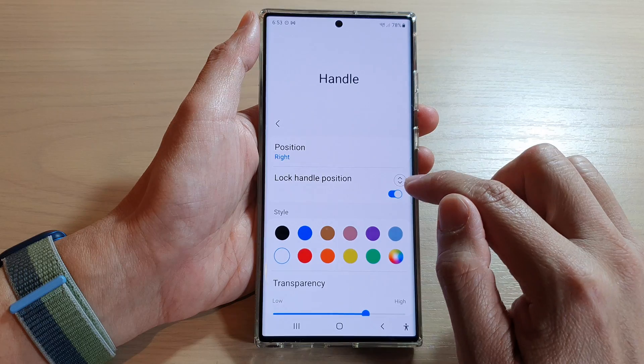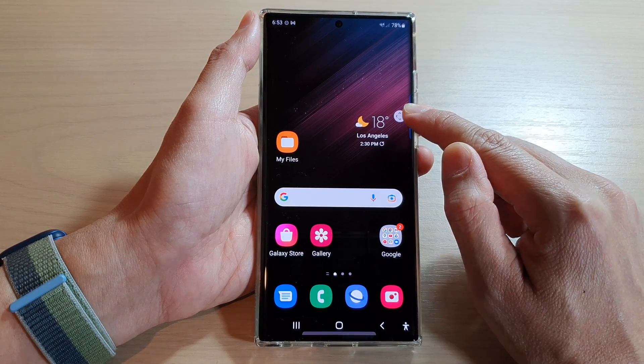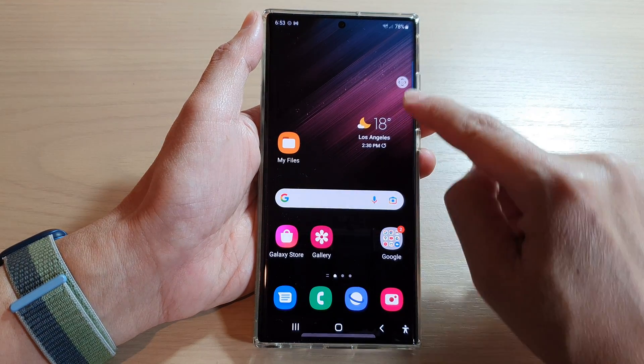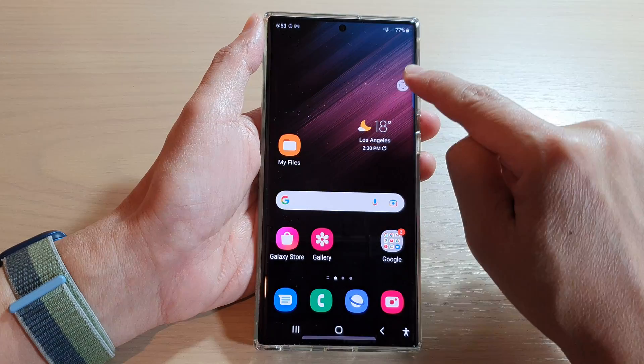And that's it. Now if I turn it off, it will unlock and now I can touch and hold and move the edge panel's handle around the screen. I can move it to the left hand side or to the right hand side, or I can move it up or down.